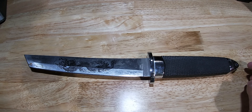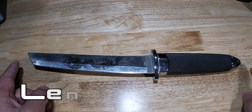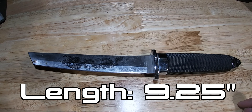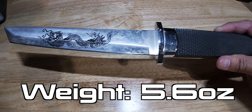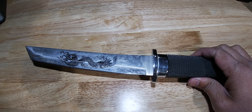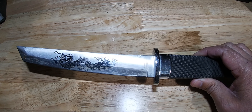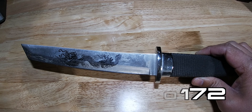I've actually lost the sheath along the way. Now let's get into the dimensions. The total length of the knife from end to end is 9.25 inches. The weight is 5.6 ounces. The brand is SZ CO Supplies and the model number is 210172.